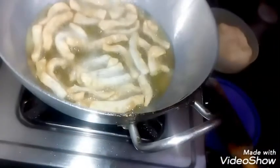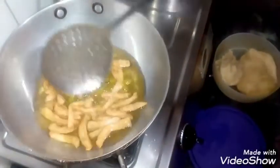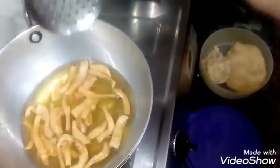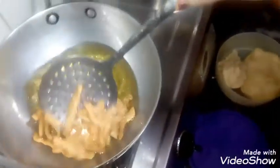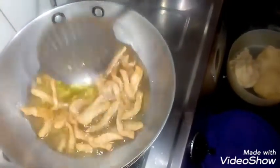We will mix the salt in the water. You can see the color change — the color is different. Don't rush when the brown color comes. You can remove it from the outside once the color is dark. This is a perfect color.